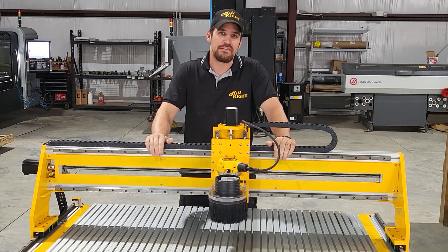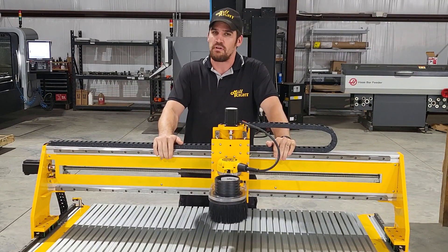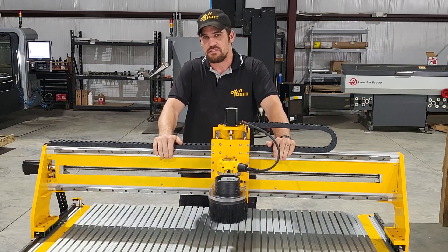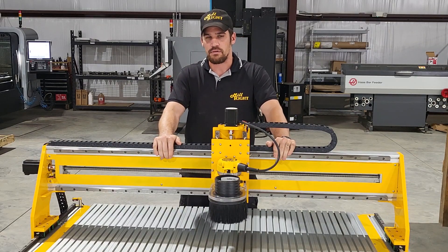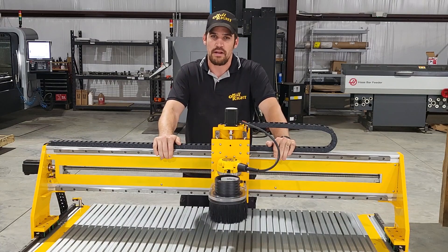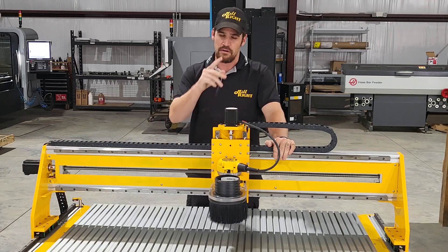Hey everybody, it's Derek with Millwright CNC. I'm excited to be here with you today telling you about the PowerRoute Plus XL. This machine is a new version of the original PowerRoute XL. We've incorporated a lot of cool changes based on years of customer feedback that I think you're going to like.